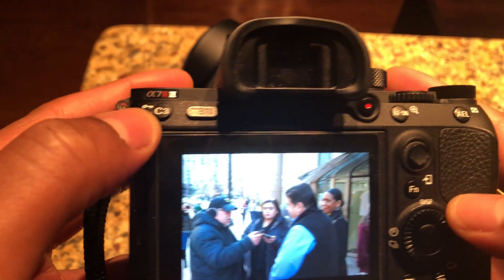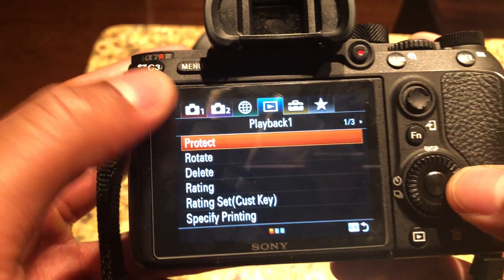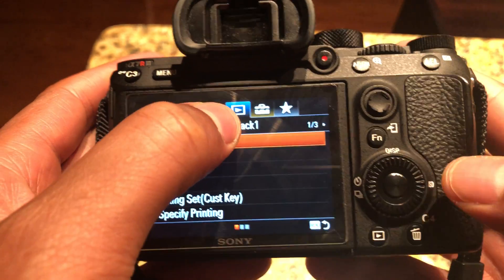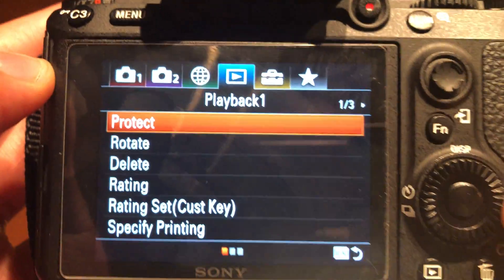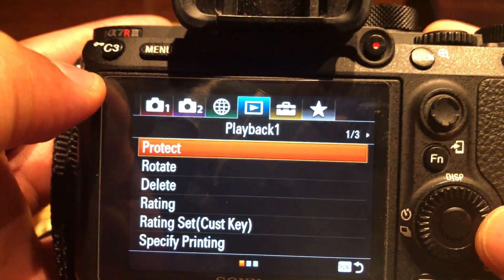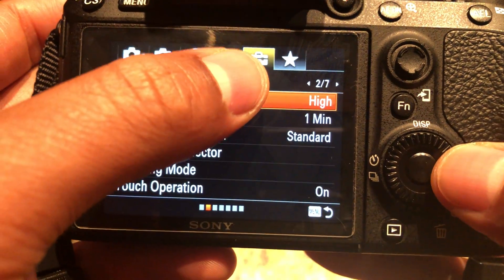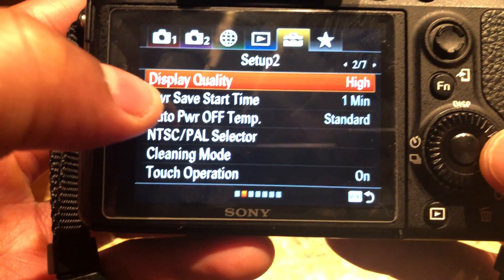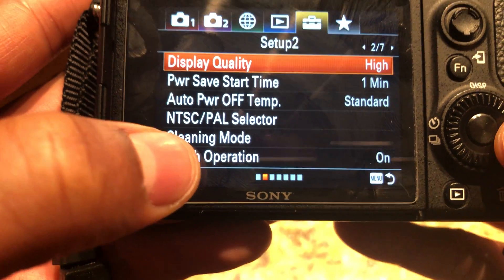I'm going to go into the menu settings — I press the menu button, and then I'm going to toggle until I get to this little briefcase icon. That briefcase is like a settings section within the menu. I'll press until I get to the briefcase, and then I'm going to look down.